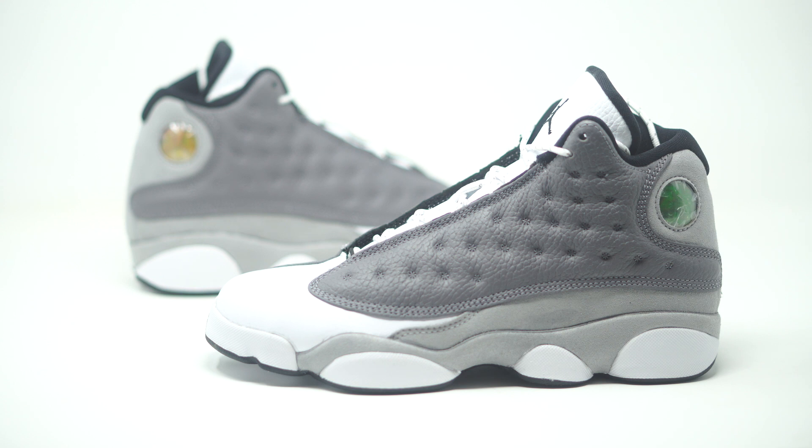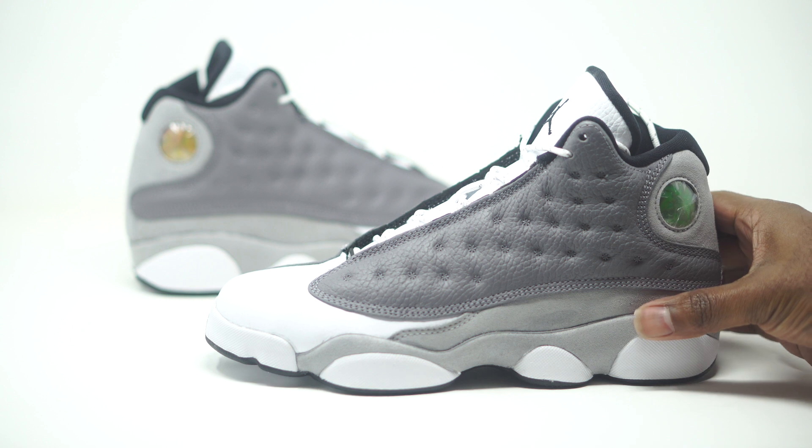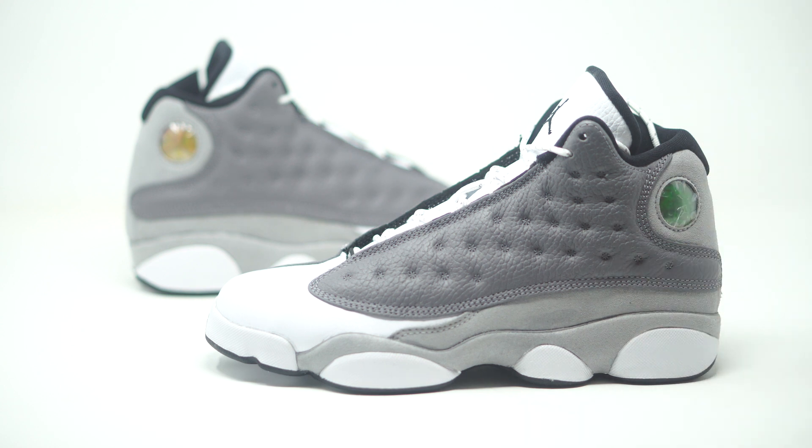This is a brand new colorway and it seems to be the ongoing theme with these Jordans — they look way better in person this year than they do in pictures. When I saw the pictures I was kind of iffy about it, but this colorway goes really good. I'm not really sure why they're calling it the Atmosphere; I kind of feel like this would have done better dubbed as the Cool Gray 13s, because it really looks like a cool gray colorway to me.